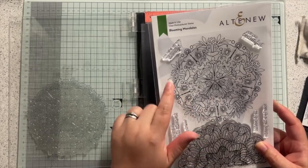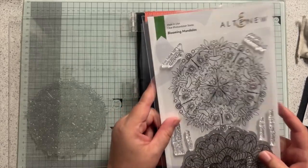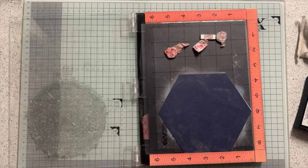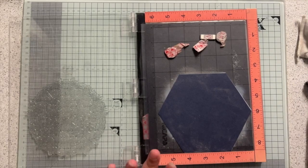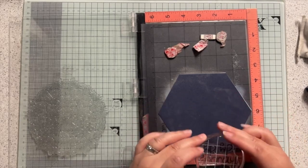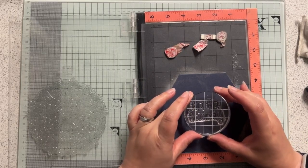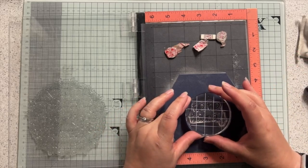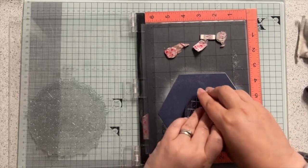I've done a bit of prep in advance and I'm using Blooming Mandalas from Altenew. We're going to do a variation and try some different shapes with different colours. All the spinning puzzle cards I did the other day had circles on them, and hopefully this one is going to be made out of hexagons, and I'm going to try it in a couple of different ways.